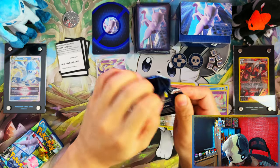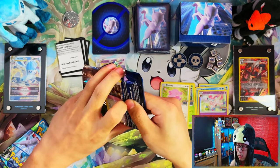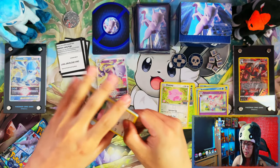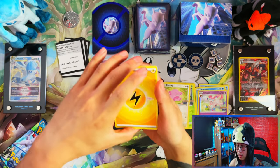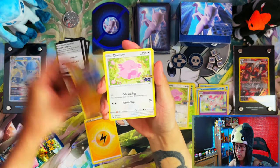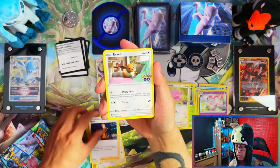Alright guys, we've got five packs left in this one and all we've got so far is a V star — damn. This isn't going as well as I thought it was going to be.